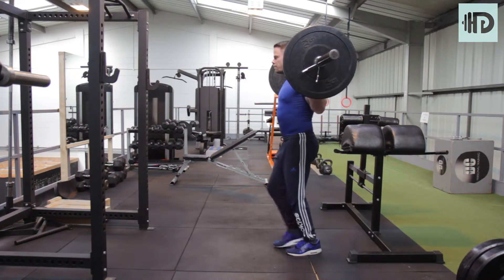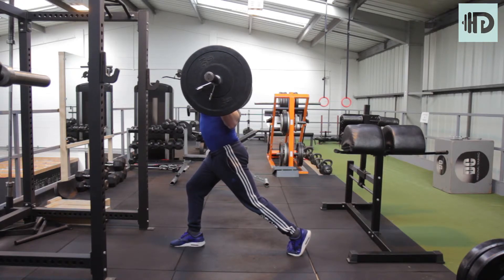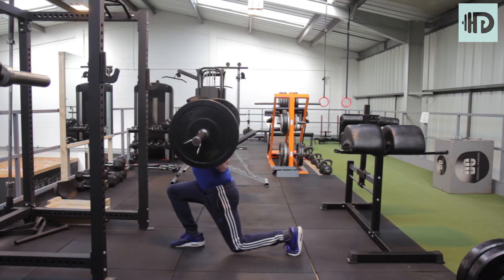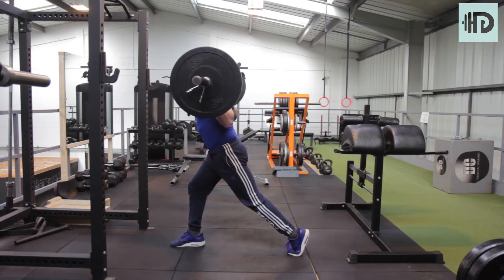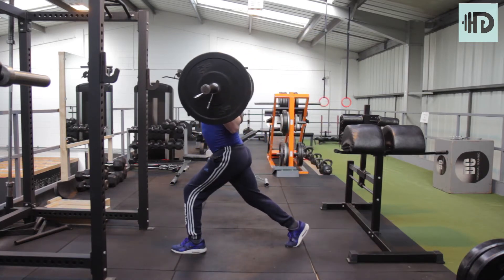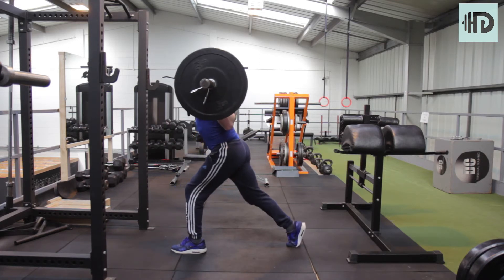Take a step forward, tiptoe on that back foot, and get your balance first before you start doing anything. Keep that chest up, shoulders stay above the hips. Get that knee down and back up. Once you're done, come back, swap legs, control, and go again.